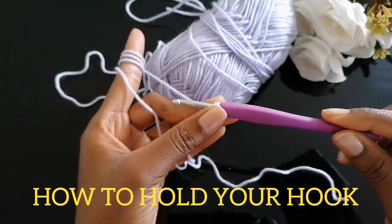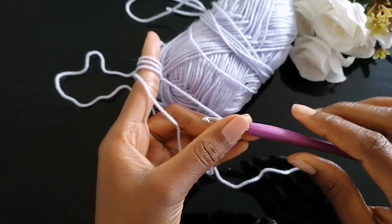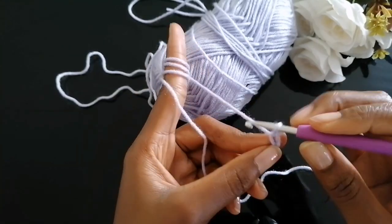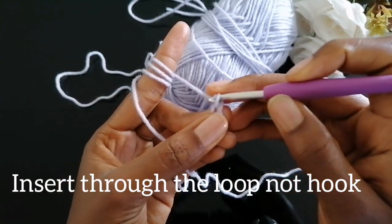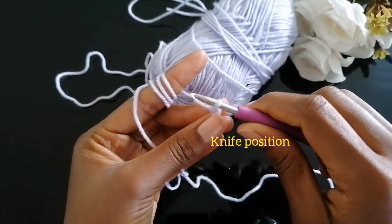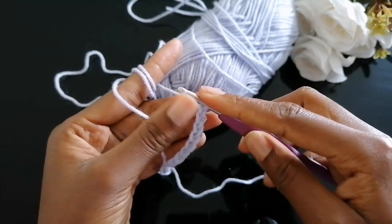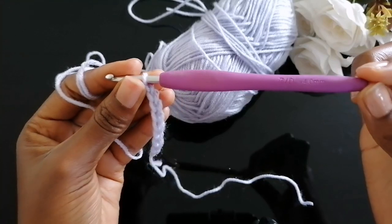How to hold your hook: there are two different positions. Number one is the pencil position — you hold it the normal way you'd hold a pen or pencil to write: yarn over, insert through your hook, yarn over, insert through your hook. The second position is the knife position — you hold your hook like this: yarn over and pull through the hook. Continue practicing chain stitches using the position that's most comfortable for you.